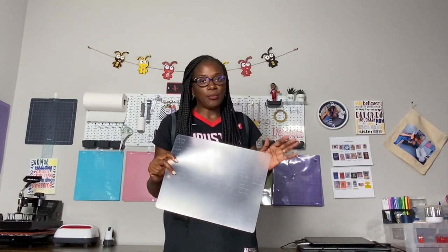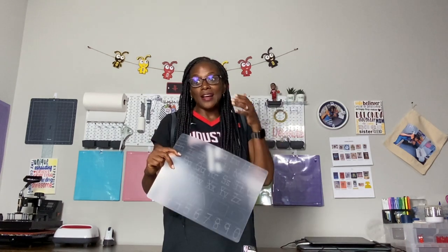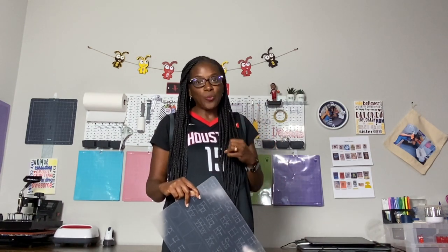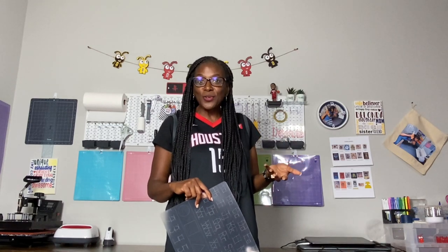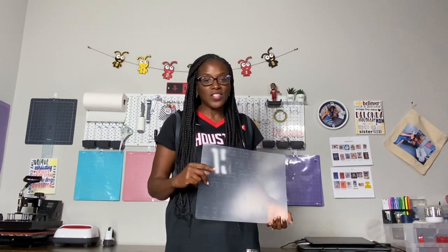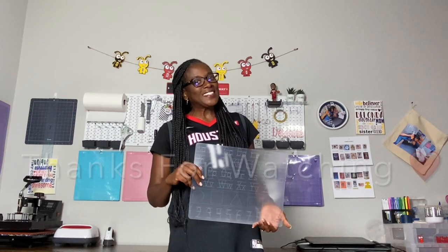If you haven't already, hit that like and subscribe button and turn on the bell for notifications so you don't miss a tutorial. I upload every single week — my schedule is set for Tuesdays and Fridays. Within the month of July I'm doing Christmas in July, sharing a new Cricut Christmas craft each week. Thank you so much for joining me today — thanks for watching, bye!